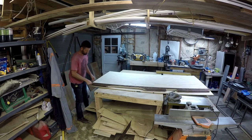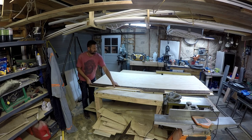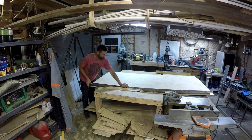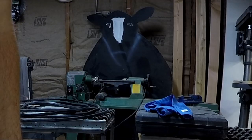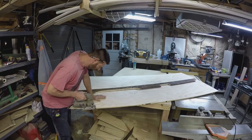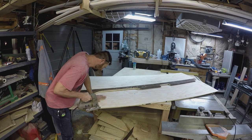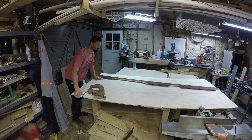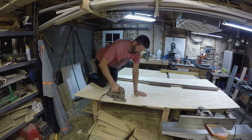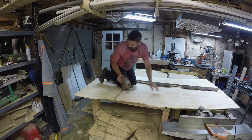I brought this home with me so I can do something on a Friday night. What are you guys doing on a Friday night? I'm going to cut this piece of plywood out.